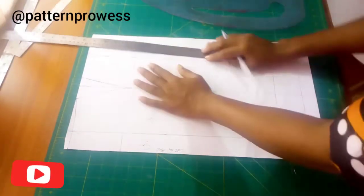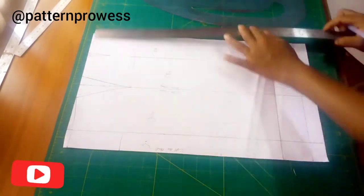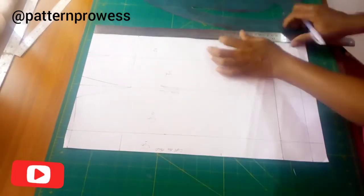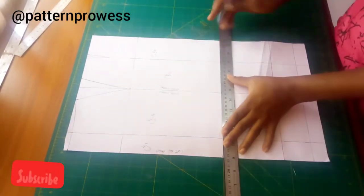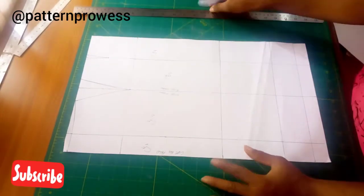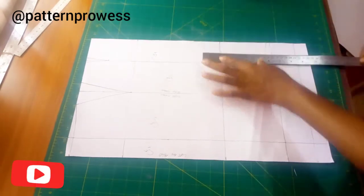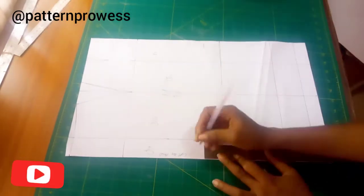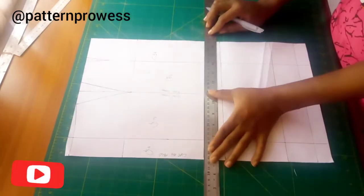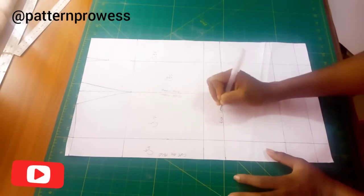I'm going to mark my knee line, which is my waist to knee measurement. I'm going to mark it on my pattern and square it out to my center back. After marking my knee line, I'm going to mark my break point line, which is two to five inches above my knee line. For this, I'm going to use three inches and square across.